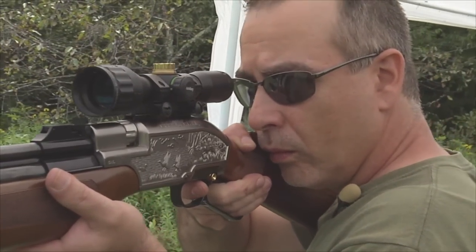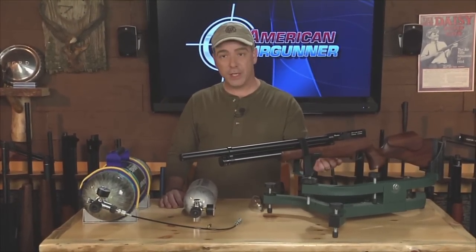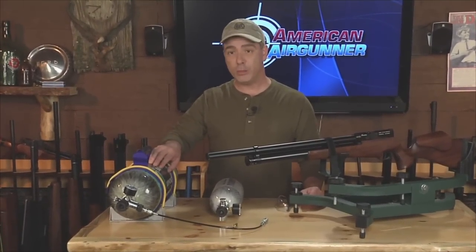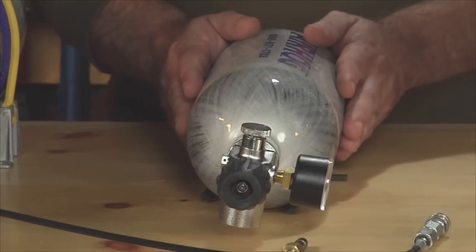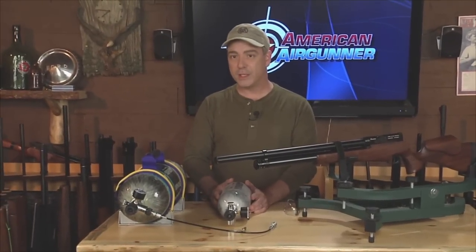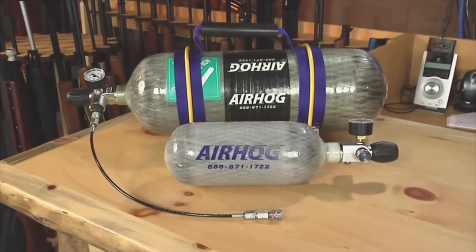When using pre-charge pneumatic air guns, we don't shoot them until the reservoir is empty. For instance, if we shot this Evanix Renegade until the pressure gauge read 1,800 PSI, we can expect about 50 fill-ups back up to 2,900 PSI with this 88 cubic foot capacity tank. With this 9.5 cubic foot capacity Air Hog Pygmy tank, we can expect about six or seven fill-ups back up to 2,900 PSI — a great little tank that represents the ultimate in PCP air gun portability.